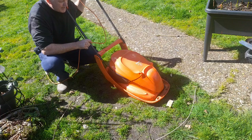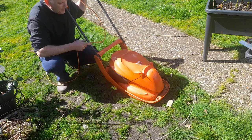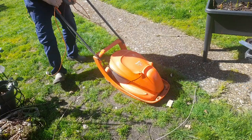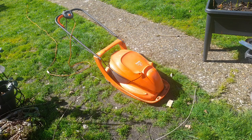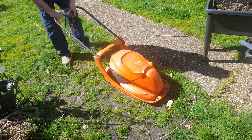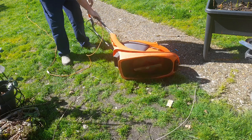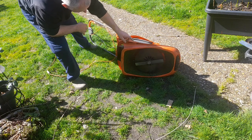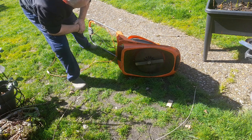So today, the first nice day you can actually cut the grass. I got my Flomo Hoverback out and all of a sudden it decided not to work. The front's going, the motor's going, but it's not spinning the blade. So we're going to have a look and see how to repair this.